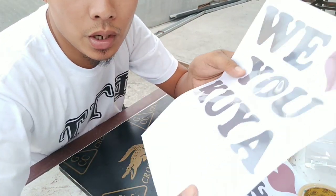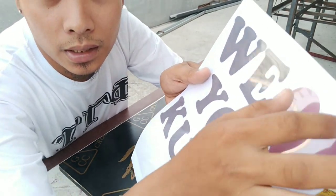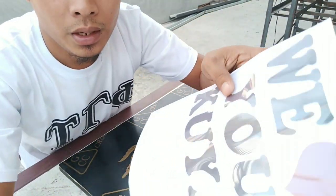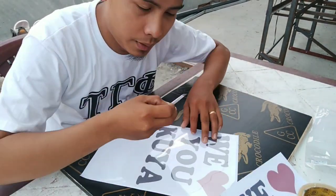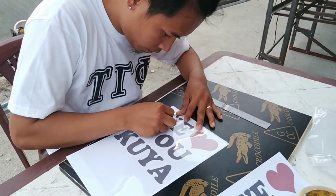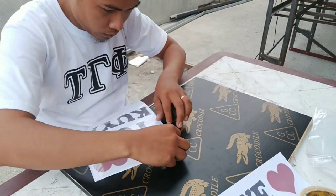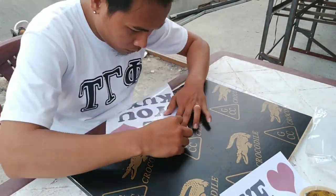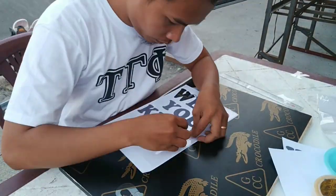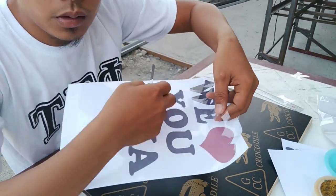So ito mga tol, kung mapapansin nyo — ito yung design natin. Pinatong natin dito sa bondpaper yung transparency film natin, tapos dinikit lang natin ng tape sa mga gilid para dumikit sya at para hindi sya gumalaw. So start na tayo na magkat. So ito mga tol, tapos na natin. Ito yung i-cut kong isa na to.